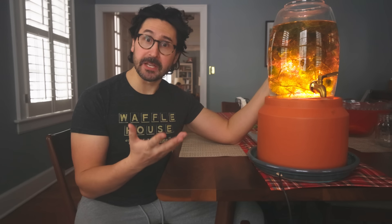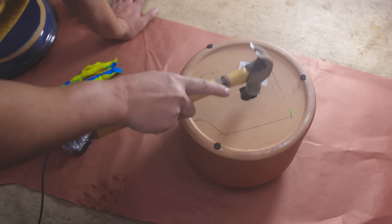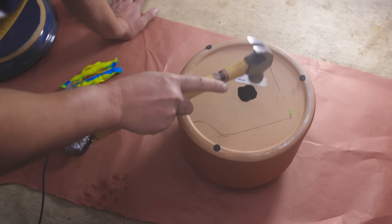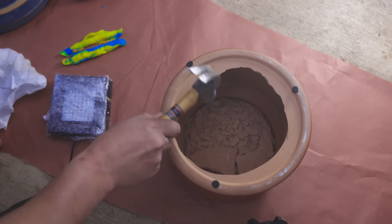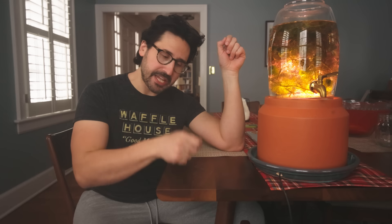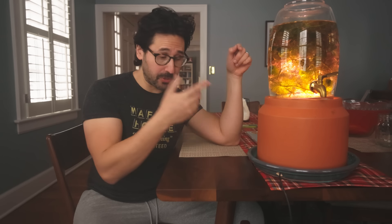A civilized person would use an angle grinder, but you can just use a hammer. Go to the opening and just tap — pretend like you're a 12th century mason working on a cathedral. Just a teeny little bit at a time, be patient, and you will be able to cut out pretty much anything you want from thin terracotta. If you try to take off too much at once, you're going to get a crack that goes right down the side. Don't ask me how I know that — well, ask me. Want to see all my failed prototypes?